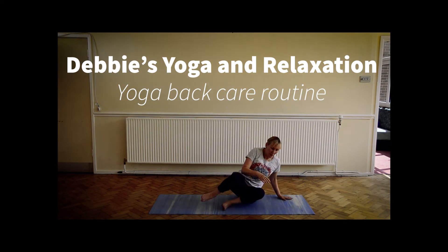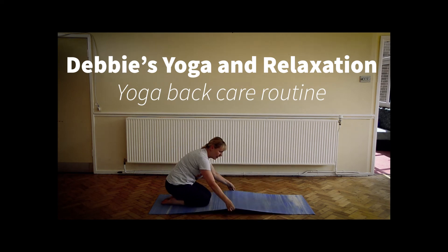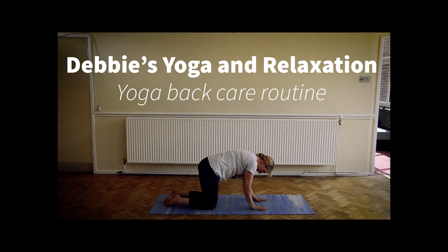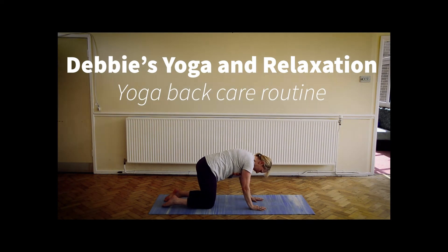We're going to make our way onto hands and knees to do a posture called cat-cow. If you have any knee problems, pad your mat or you can use a blanket just to support the knees. To set up, having knees roughly in line with the hips and hands under the shoulders, making sure the weight is on the hands, not on the wrists. Spreading the fingers and just feel the pad of the hands on the mat. Then just relaxing the neck and relaxing the head.